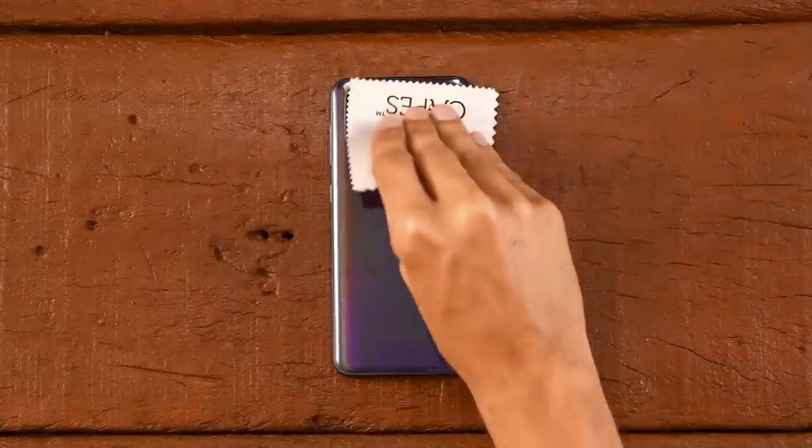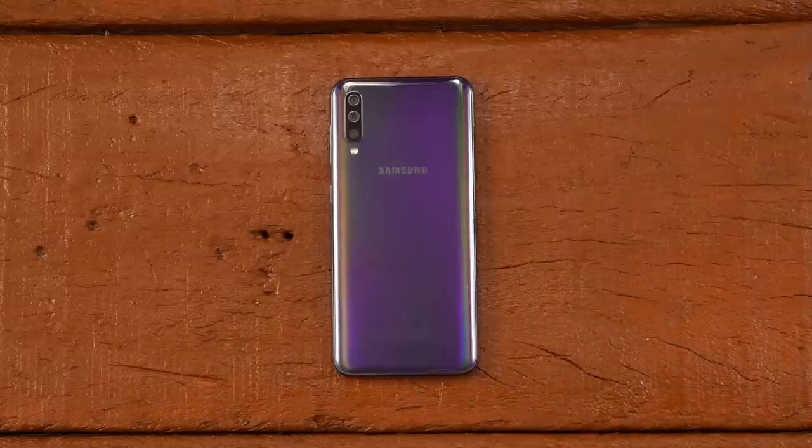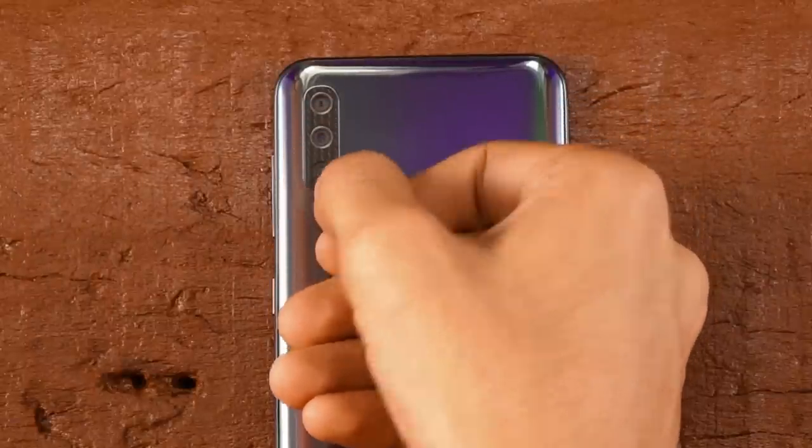First, use the microfiber cloth included in the package and give your phone a good cleaning. Now take out the camera skin and align it with your phone's camera as shown. Once perfectly aligned, apply some pressure on it.